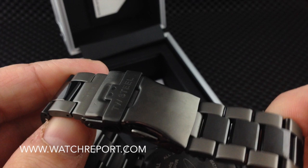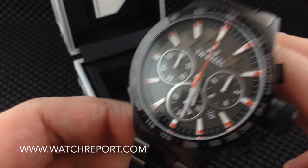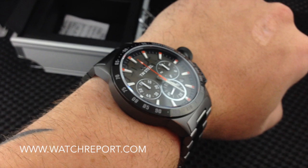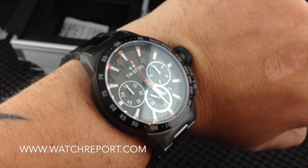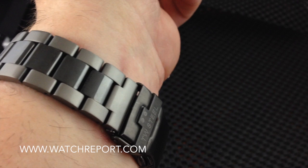I have not sized this yet for this video, but I will discuss how easy or difficult it was to size in the written review at watchreport.com. I have a seven-and-a-half-inch wrist, and as always with a canteen crown it sticks out a bit, but I think it looks pretty good for the size. I'll probably need to remove about three links to fit it on my wrist.